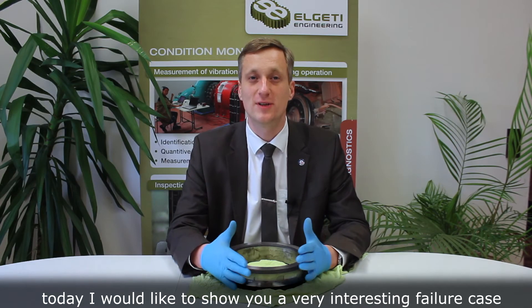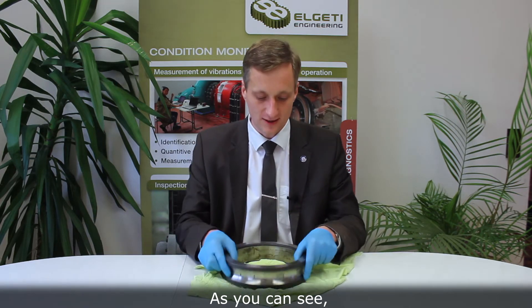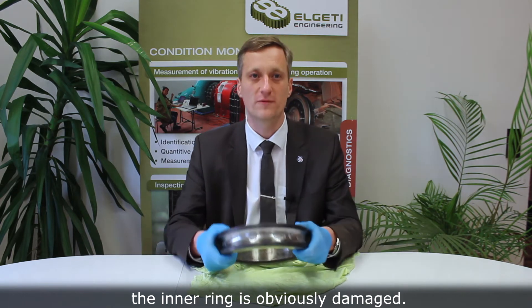Hello ladies and gentlemen, today I would like to show you a very interesting failure case concerning a deep groove ball bearing from a large industrial gearbox. As you can see, the inner ring is obviously damaged.